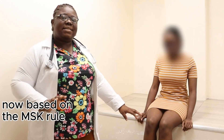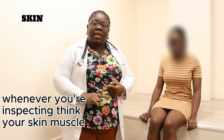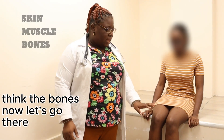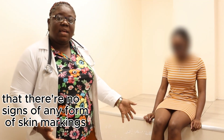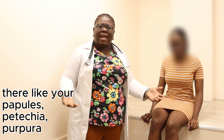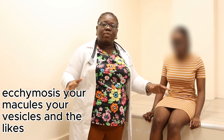Based on the MSK rule, when inspecting think skin, muscle, and bones. On skin, there is no sign of any skin markings — such as papules, petechiae, purpura, ecchymoses, macules, or vesicles.